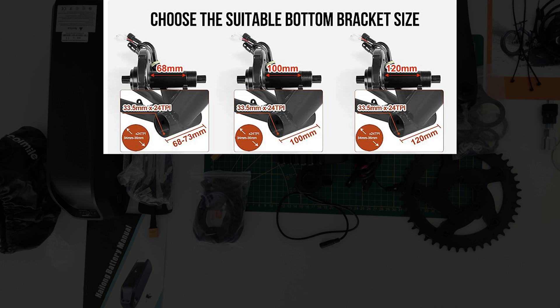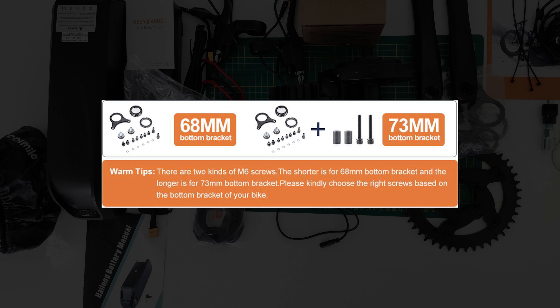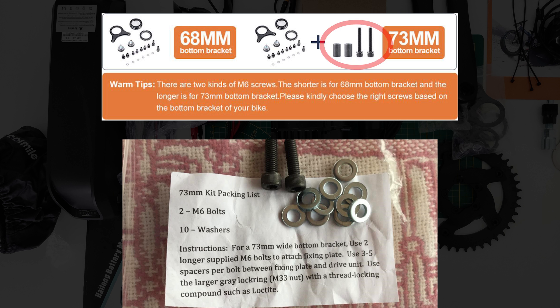Question number two: is there any difference between 68mm and 73mm motor kits? For the Bafang mid-drive motor kit, there are three options: 68–73mm, 100mm, and 120mm. The only difference between 68mm and 73mm is that multiple spacers are included to fit both sizes. If you have a 73mm bottom bracket, you use the two longer M6 bolts to attach the fixing plate, plus 3 to 5 spacers per bolt between the fixing plate and drive unit.